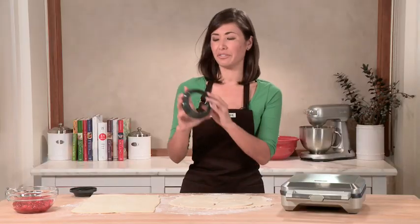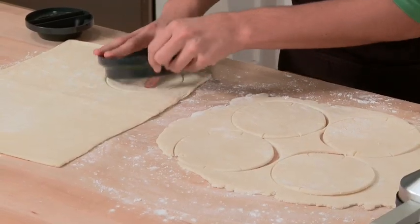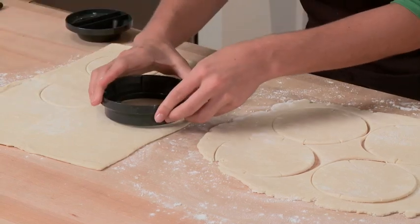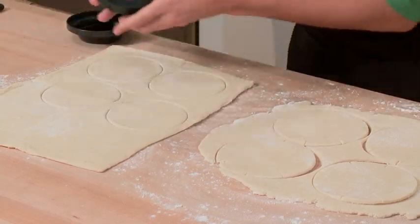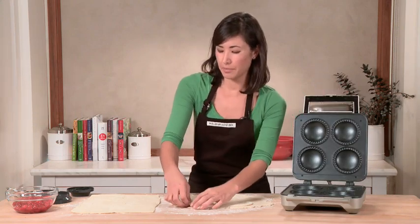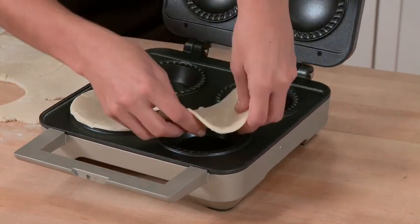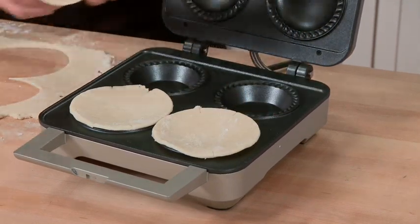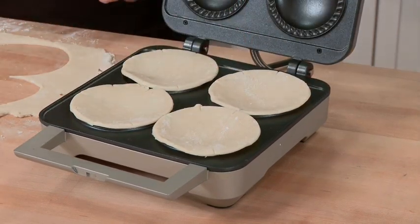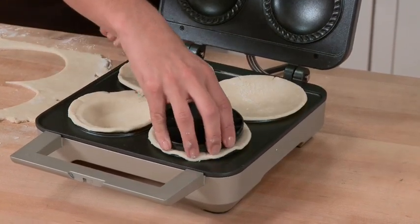So those are our four bottoms, and now flipping over the cutter, I'm going to use the smaller circle to cut out our tops. I've preheated my pie maker, and I'm going to begin by putting in the bottom crust. Just lay it lightly on top of the mold here, and then the tamper will press down the dough into the mold completely — just a gentle press to make it fill the indent of the pie mold.